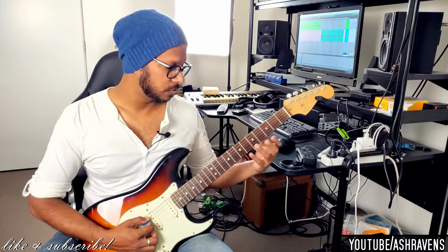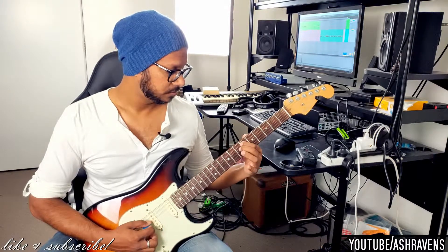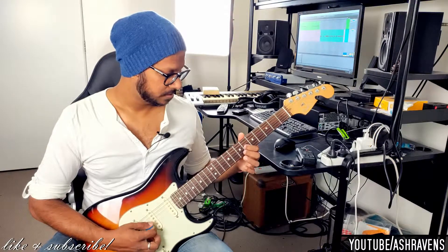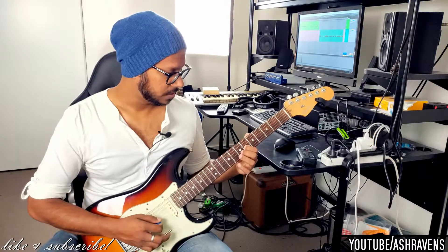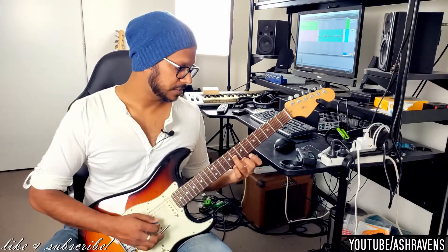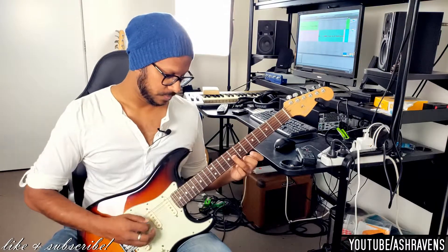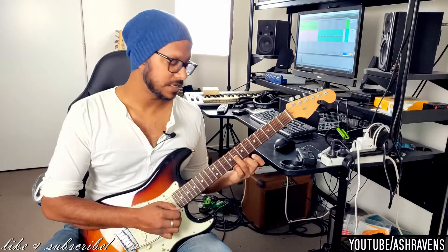It's a quick pull-off to the open string. That A is still ringing, then 6 on the G, ending on the 8 on the G. That sharp 11 ringing on top of that open A — which is the root — gives us that Lydian sound.